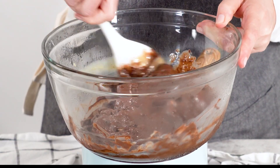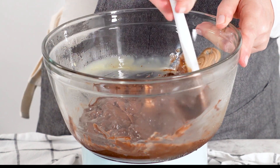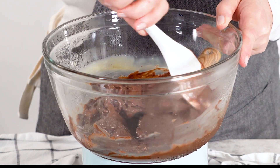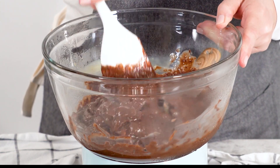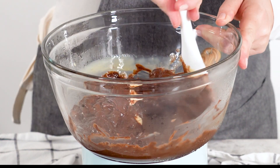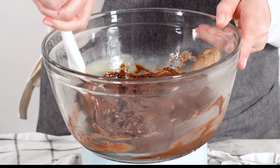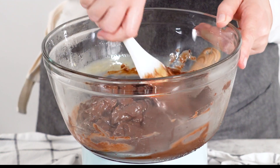It's crucial to stir continuously during this process, as this helps prevent the chocolate from seizing or separating. If you rush this step, you might end up with lumps or grainy bits in the fudge. Patience is key here — take your time and enjoy the process. This is what gives your fudge that silky, professional-looking texture. If the mixture gets too thick, try turning down the heat just a bit to maintain that perfect consistency.